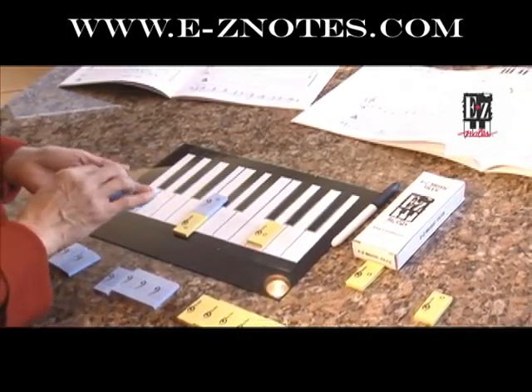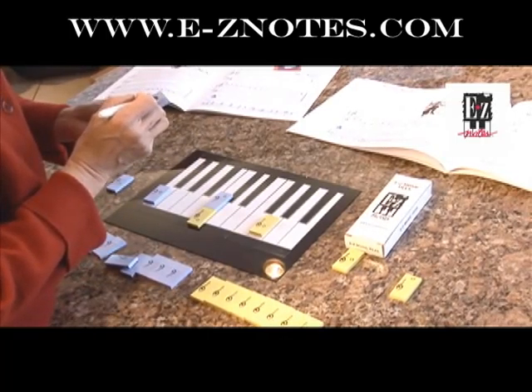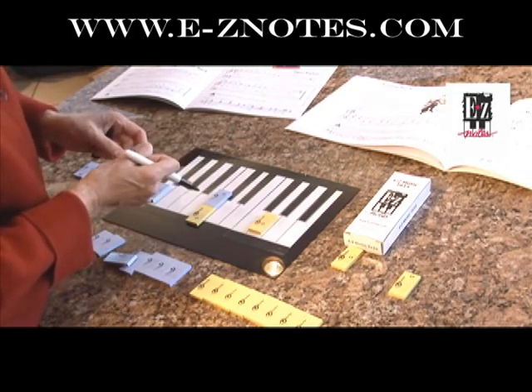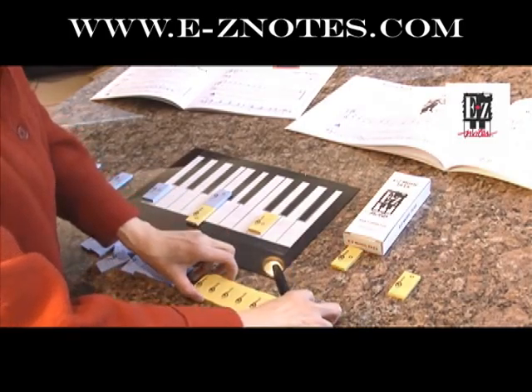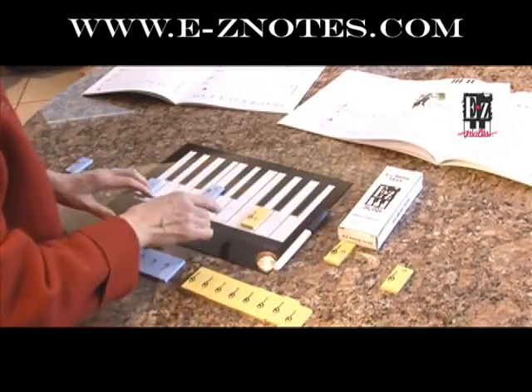So all the rest, the teacher can write on this — let's say, a B — and then put it here. And should you want to change, you can just wipe it off. Sometimes you can just have a bunch of tiles for the students to locate on the keyboard.